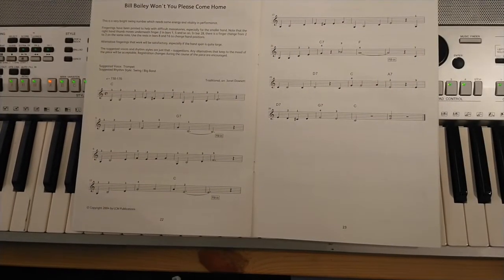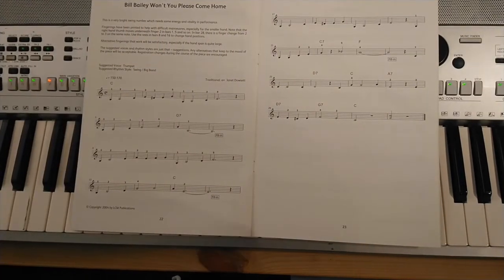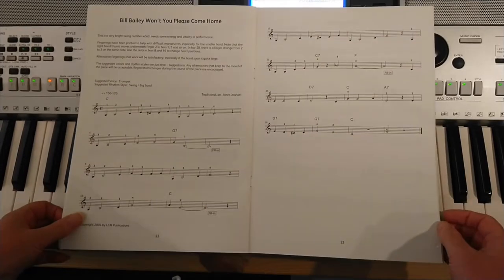Hi everyone, this is Miss Ashman from Dudley Performing Arts. This is part two of your Bill Bailey 'Won't You Please Come Home' and we're looking at page 23, so the second page of the piece.